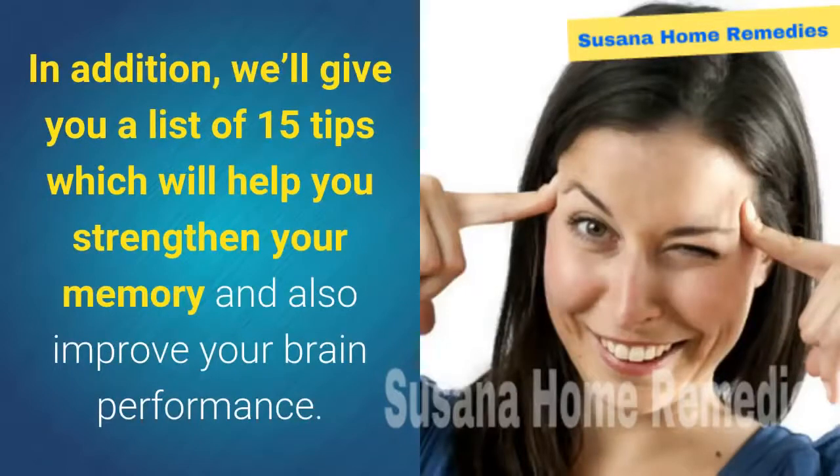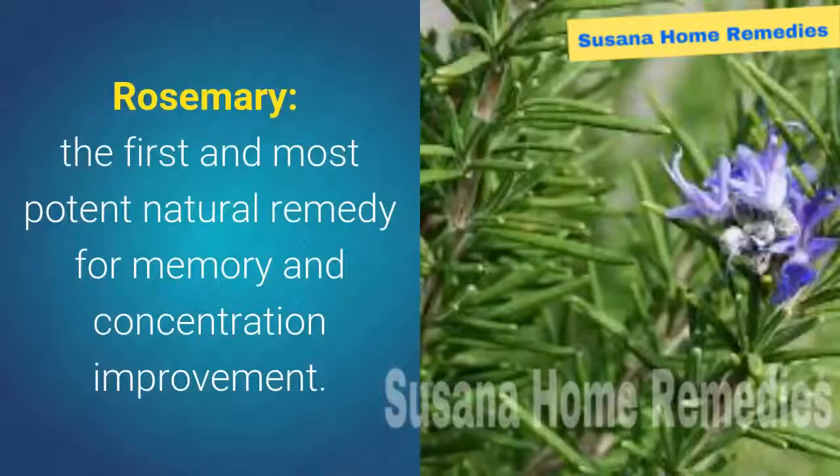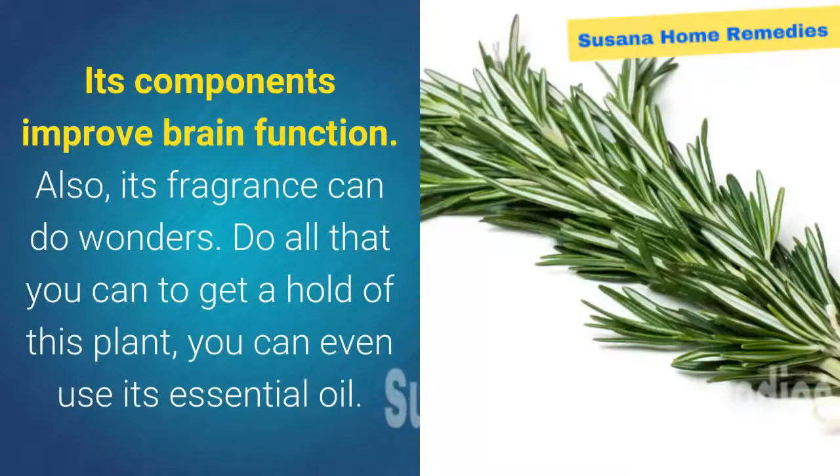In addition, we'll give you a list of 15 tips which will help you strengthen your memory and improve your brain performance. You just need to be consistent in order to get the best results. Rosemary — the first and most potent natural remedy for memory and concentration improvement. Its components improve brain function, and its fragrance can do wonders.